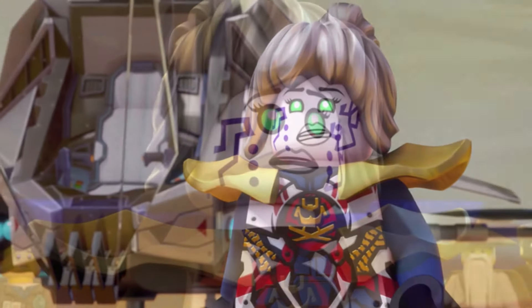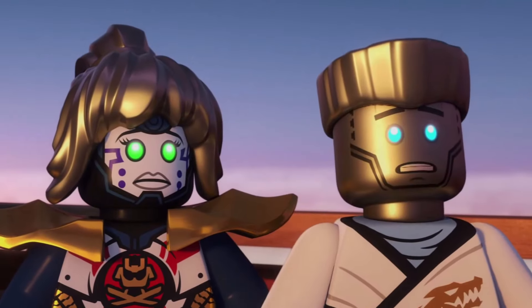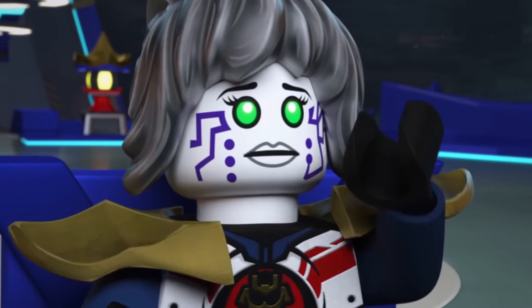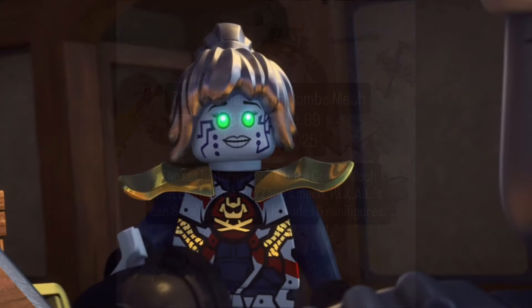Long story short, this is not the real Pixel — just a Pixel clone involved with Creel in some way. I'm glad that Pixel's return is not being reduced to just a comic in a magazine that not everybody gets in their country. We know Pixel will be back in Season 3 thanks to the 2025 Ninjago set leaks, so I'm glad her return will happen in the show itself — hopefully, unless LEGO makes another horrible marketing decision.